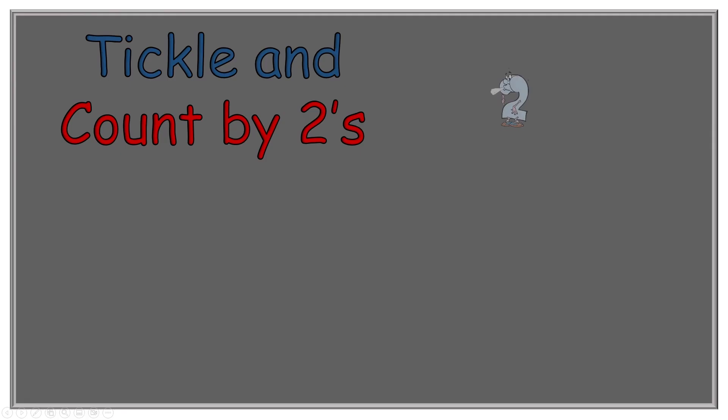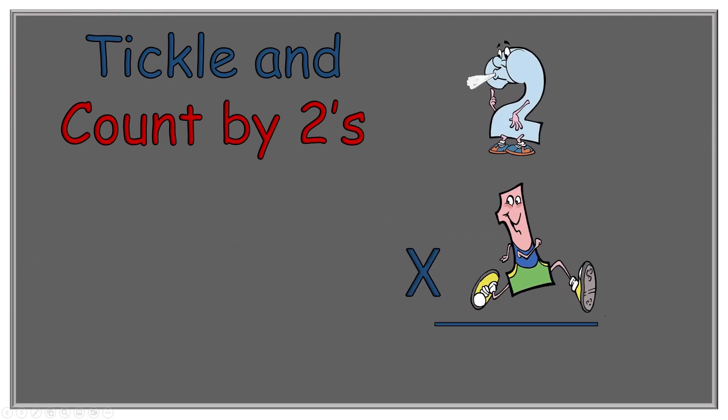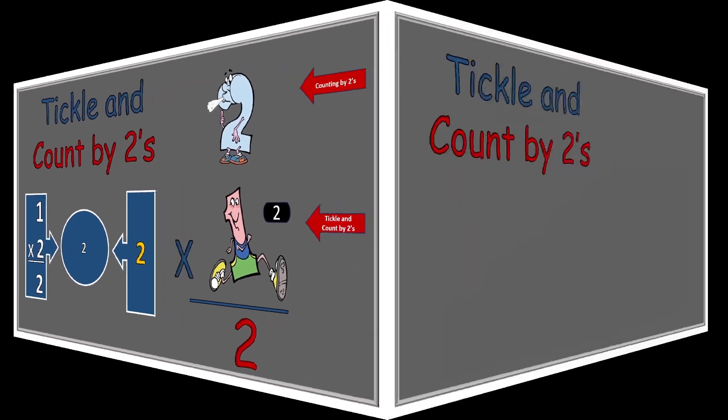We move on to the next character, which is of course Run Around One. So two times one equals what? Two Blue Blue Shoes reminds us to count by twos. We have one tickle spot on Run Around One, so we just say two. Two times one equals two. We had one two, so if we added only one two we would have the answer two.